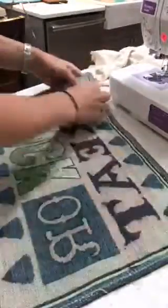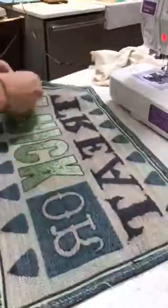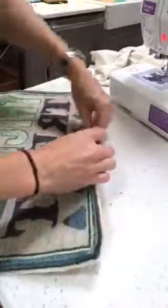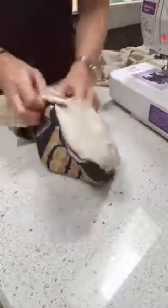Once you're done, go ahead and put your hand in there. Grab the corner — I find it's easiest to grab a corner, just pull the corner through. Now you want to be kind of gentle when you're doing this. You don't want to shove it too hard because you don't want to pop your stitches, but they should hold pretty well.